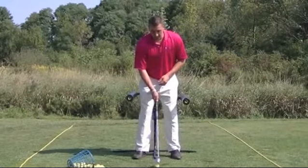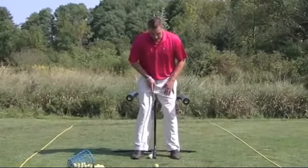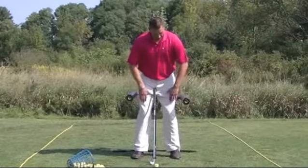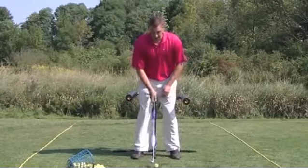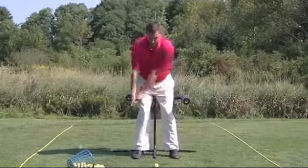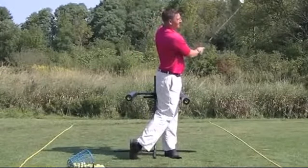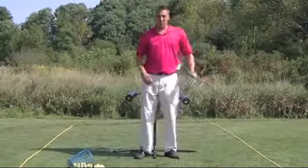So we get set up to the ball. We make sure I have proper ball position. My front legs are at the front edge of the pads. Then we turn through the shot.